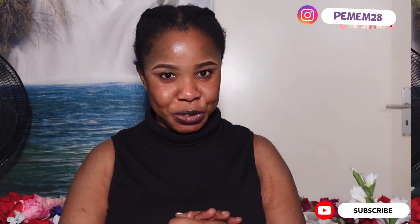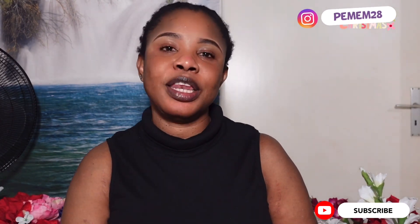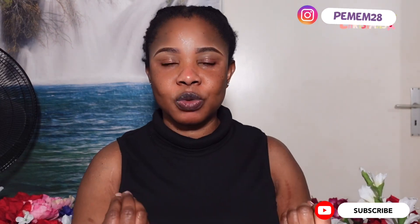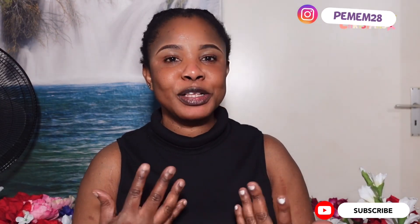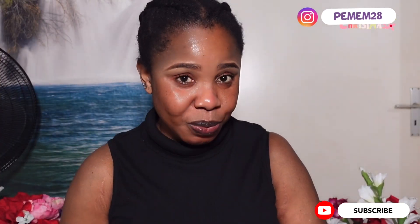Hey beauties, welcome back to my YouTube channel. It's Emantoni Asien and you're watching MMACN TV here on YouTube. Today is the third day of our 12 Christmas makeup looks. The first one I did with my kid sister Idare Asien, she's also a YouTuber, and she made the second one, I made the first one. So today I'm here to make the third Christmas makeup.